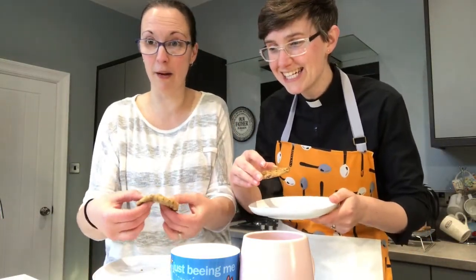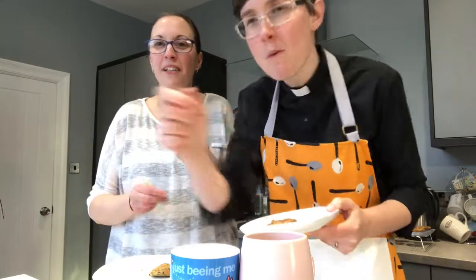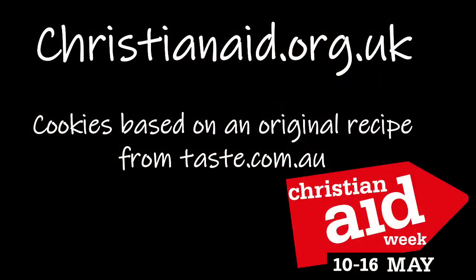They should still be a little bit soft in the middle. Mmm — so good! Soft and sticky, not at all healthy and therefore delicious. Enjoy Christian Aid Week — we'll see you next week!